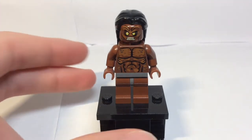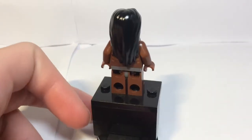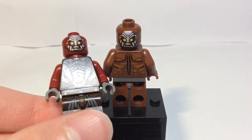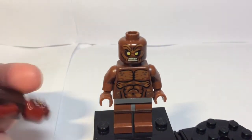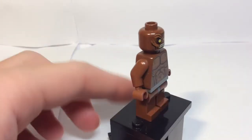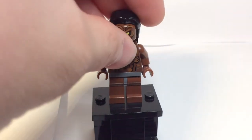The last figure is Lurtz, who has chest printing, face printing, and a hair piece. He has a similar style of head to the Uruk-hai but printed on a different head colour. The front face print is different, but the alternate face with the hand paint on the back is the same. That is Lurtz — putting his hair back on because it looks weird without it.